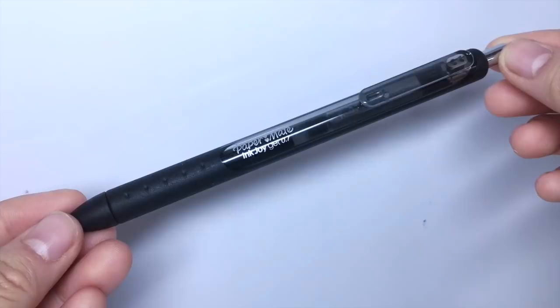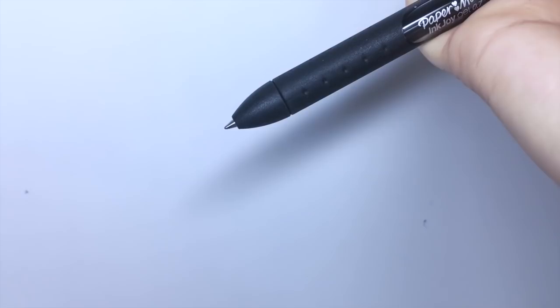Next, I keep this Papermate Inkjoy 0.7mm pen. Lately, it's been skipping quite a bit and not as smooth as before, so I might consider switching this one for a different pen.